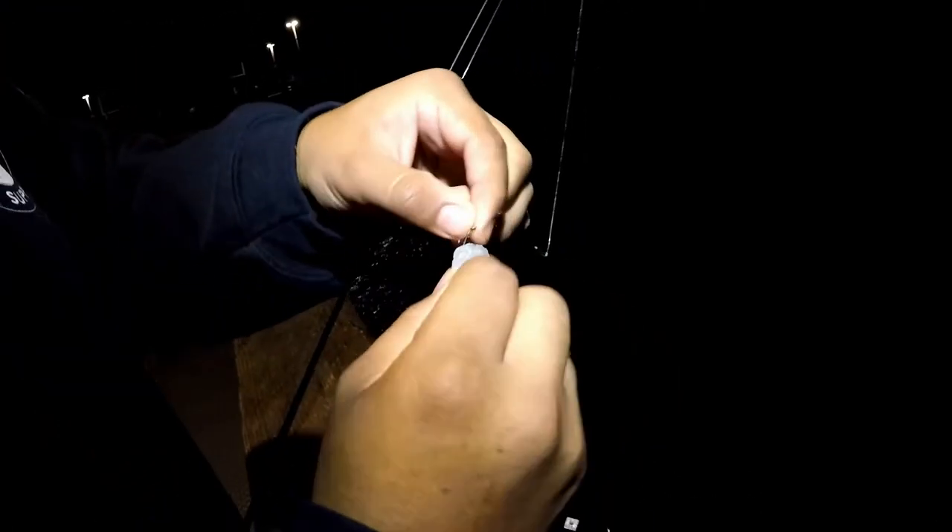That one got me good. I just threw it right here in the middle. You don't need a big hook either — I'm using little size-12 hooks. Very easy, just put a little piece of shrimp and drop it down. You don't need big hooks unless you're targeting something larger.